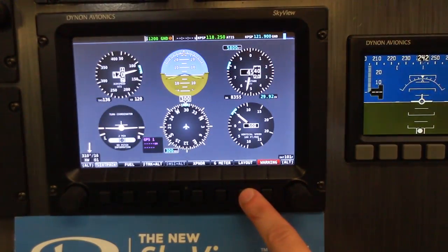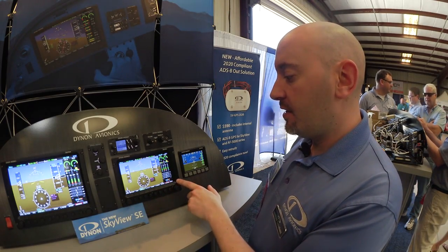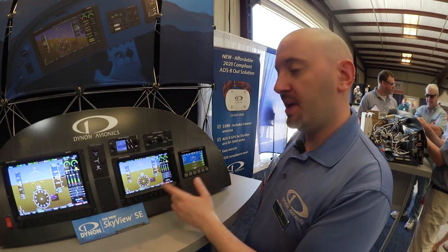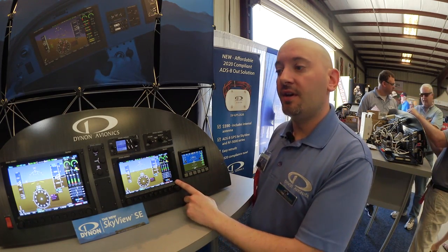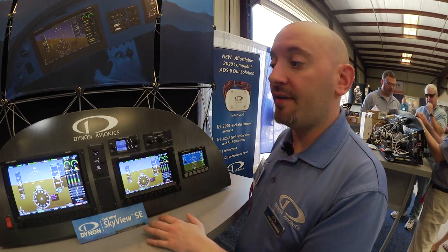Skyview SE is priced underneath the full Skyview systems. When you compare apples to apples, the 7-inch display-based system is $850 less than the equivalent 7-inch full Skyview system. In the 10-inch version, it's $500 less.